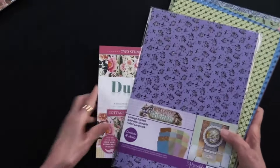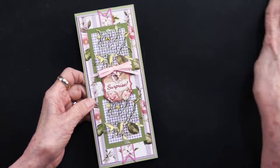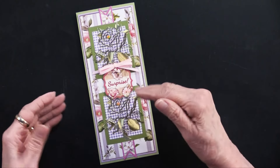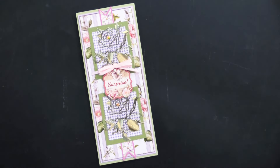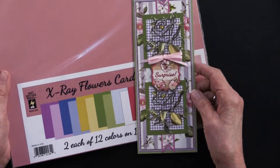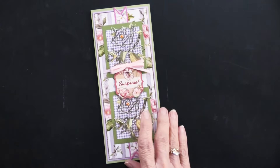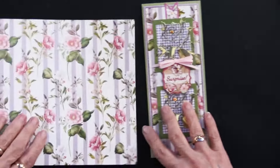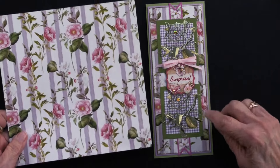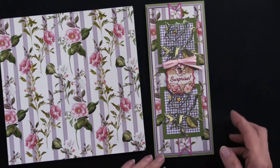Let's get into Heidi's first project, which is a slimline card — three by three and a half by eight inches. She has paired some of our products with each project. To begin, she used the x-ray flowers solid cardstock. You can see the green here — that's what she covered her slimline card with. Then she took this sheet from the 8x8 cottage wallpaper collection and matted it on a light purple also from the x-ray flowers.